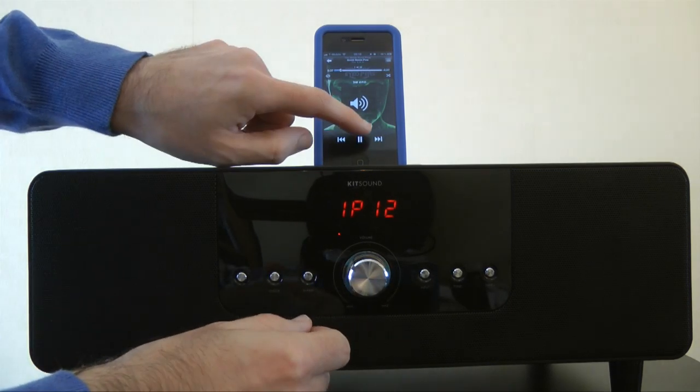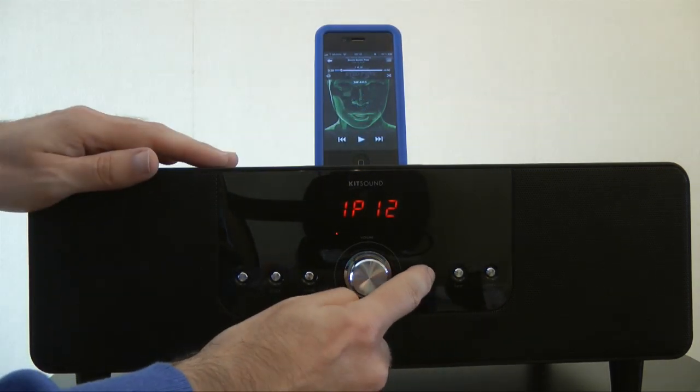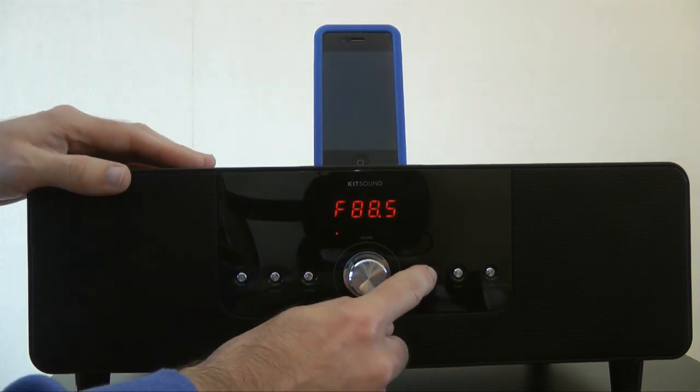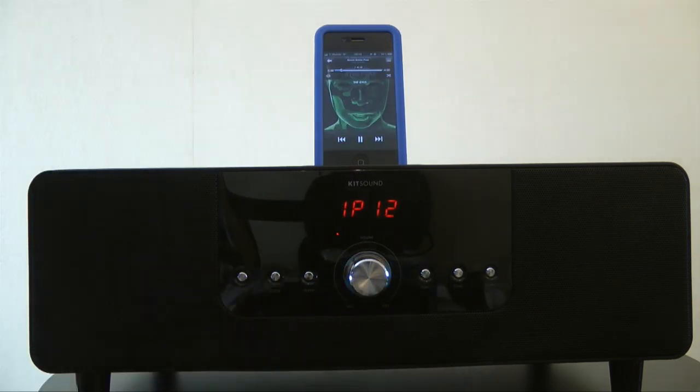We can also switch between inputs — I could switch to the auxiliary input in the back, or cycle through the FM radio, and if I had an AM radio connection on the antenna it would give me that option as well. So this is the iPod playing — let's give you a demonstration of just how this unit sounds.